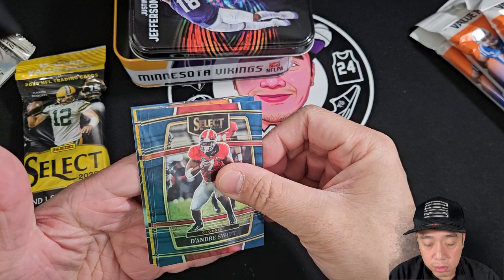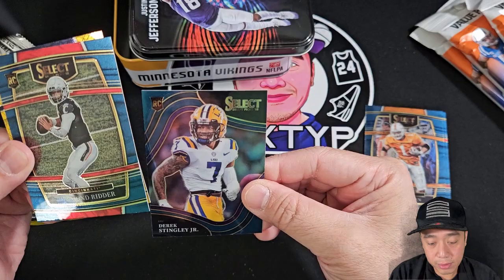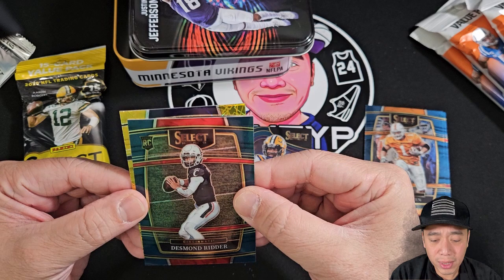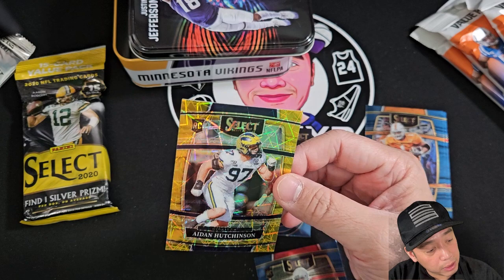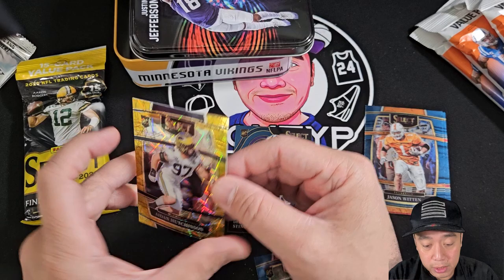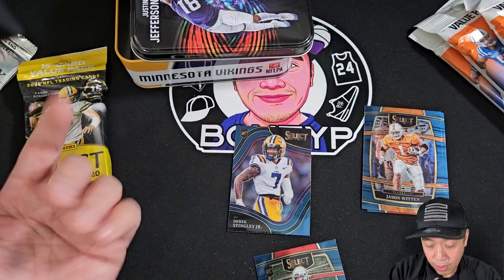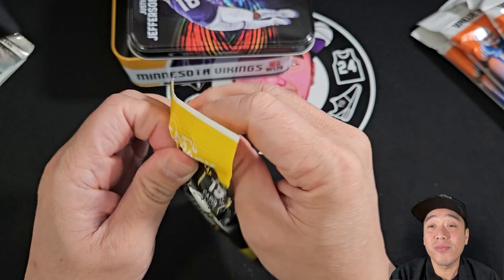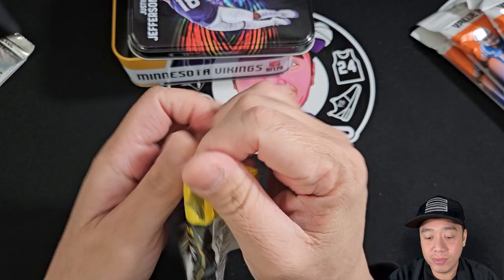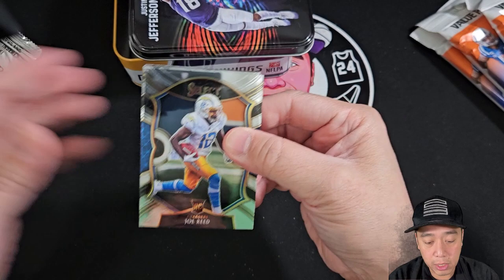Let me open the Select 2022 and then the Select 2020, and then the prism fat packs for the CJ Stroud chase. I got some inserts at the back — Select, the under swing of Whitton, that's a mirror. Derek Stingley Jr. from LSU. And this — is it a parallel? Aiden Hutchinson, not bad! Looks like a laser parallel, not numbered though. Aiden Hutchinson, Detroit Lions, rookie card — nice!